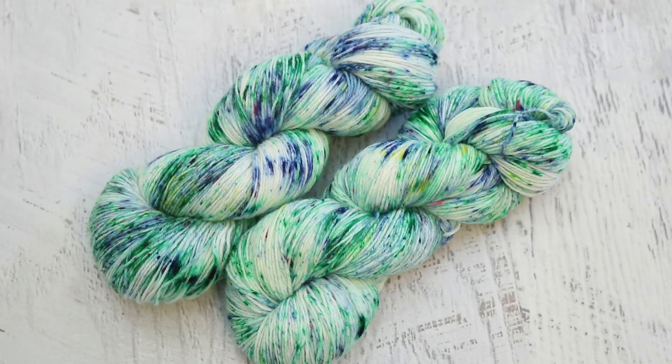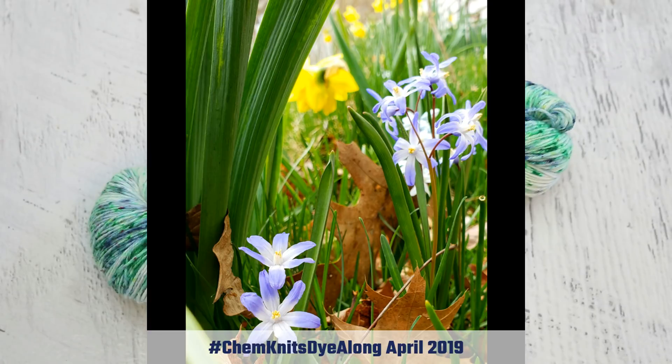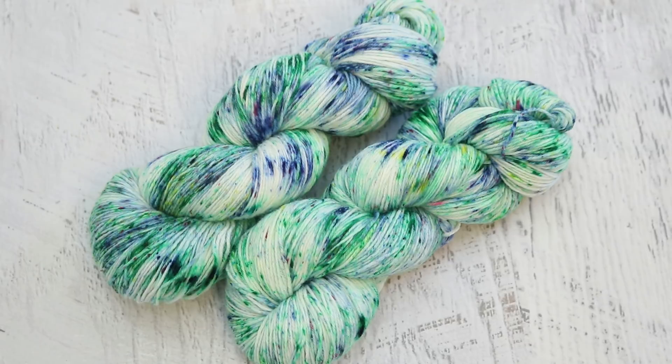This month I was inspired by my favorite spring flower, the Glory of the Snow, which are these little violet-sized flowers that have this sort of periwinkle outside, a tiny little yellow center, and these purplish pink stems. When I was growing up in southern Indiana, our yard was covered in these flowers in the springtime, and I absolutely loved it.